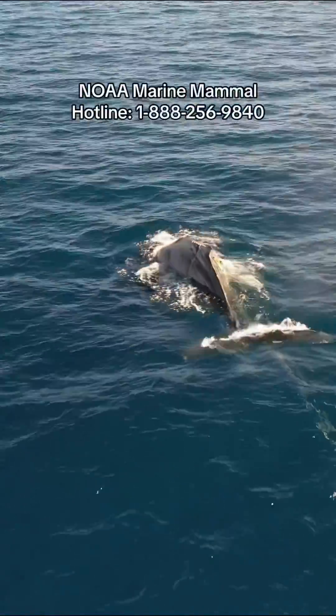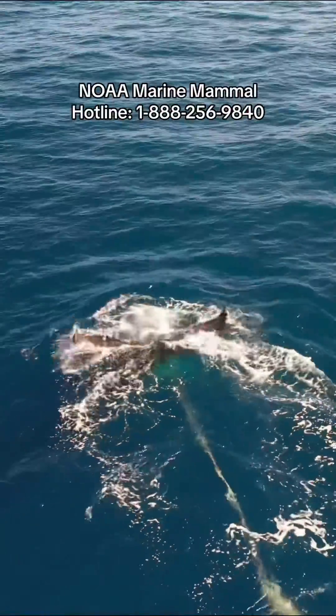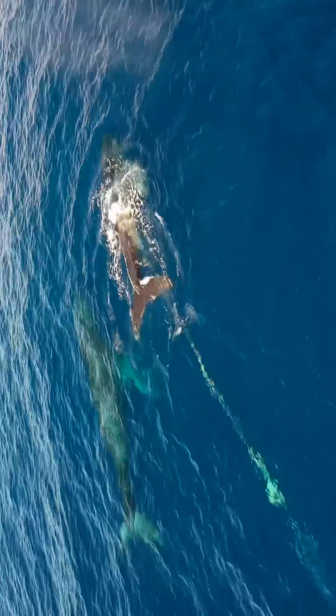What you should do is call your local NOAA hotline and provide them with the correct information so they can come help the animal. You can let them know the location of the animal and the direction it was moving.